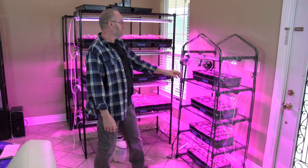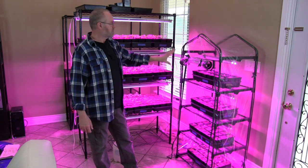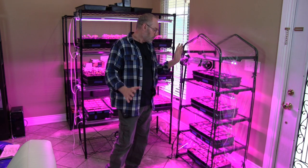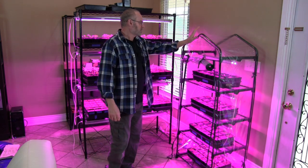These lights here are four footers, and these lights here are two footers — same brand, full spectrum light, you connect them in series, and they've been working fantastic.